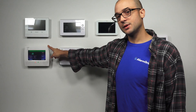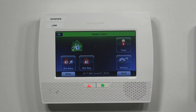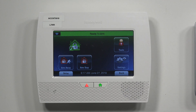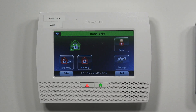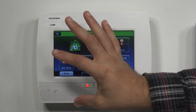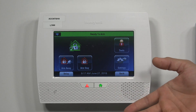Down here we have an L7000 from the Lynx line. Depending on which panel you have, there is going to be a different cellular module that is compatible with it. So if you do have a Lynx panel, I do recommend contacting your security company or security professional to make sure you're going to purchase the right one for your unit. Like the GC2, the cellular module installs inside of the system itself — it just swings open, you pop it right on the board, put it back together, and you're good to go.